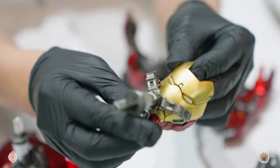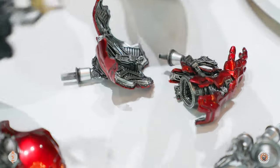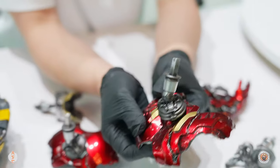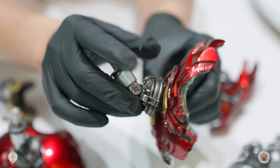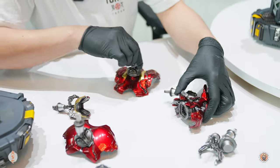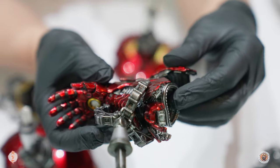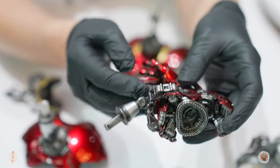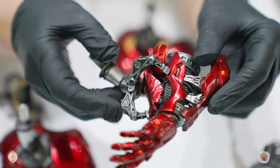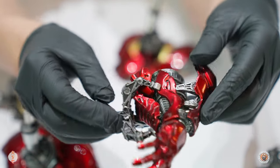And then we have here the Iron Man mask — very nice. This should go on the front, and this is the back. Very nice details again. And this is probably my favorite — the gauntlet. You can see all the details inside here, the mechanical arms, and even the back of this. This is my favorite.